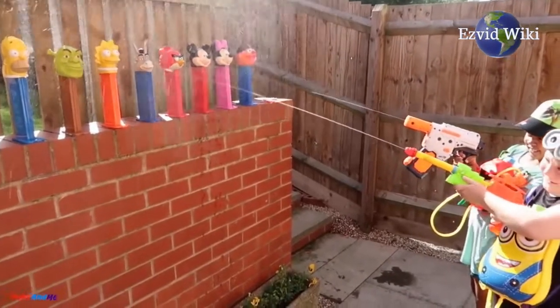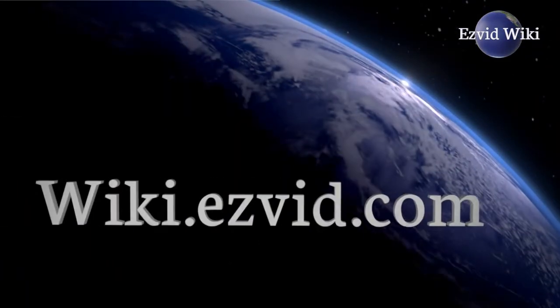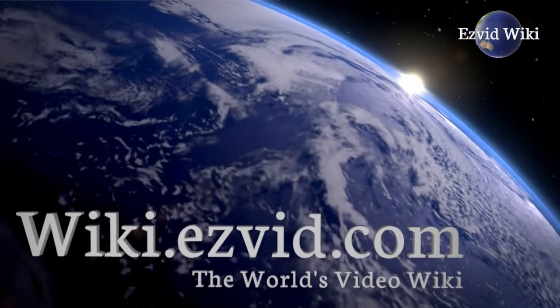The most recently updated list of the best water guns is exclusively available at EasyVidWiki. Go to wiki.easyvid.com or click beneath this video.